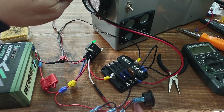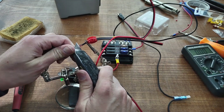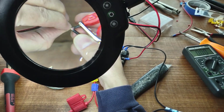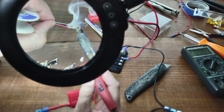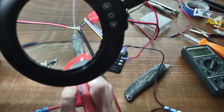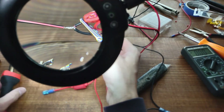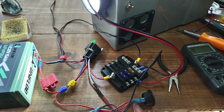This pair of wires is running into our box for the light and this switch. If I flip this switch, on with the light.